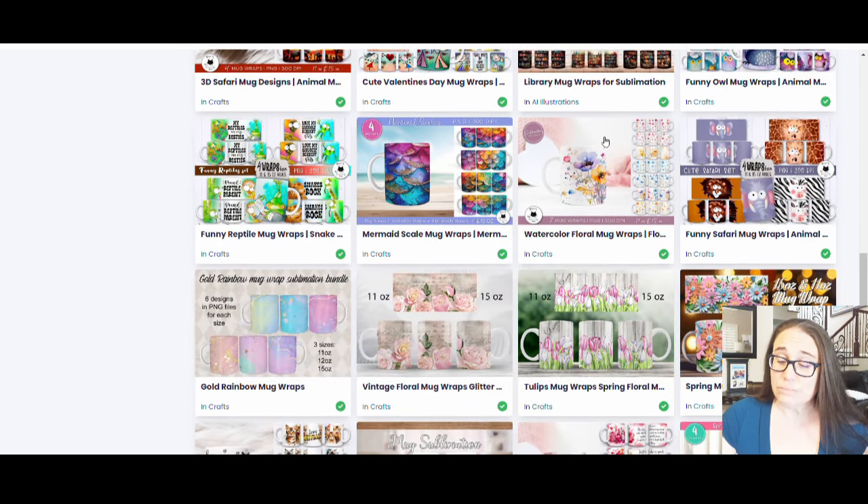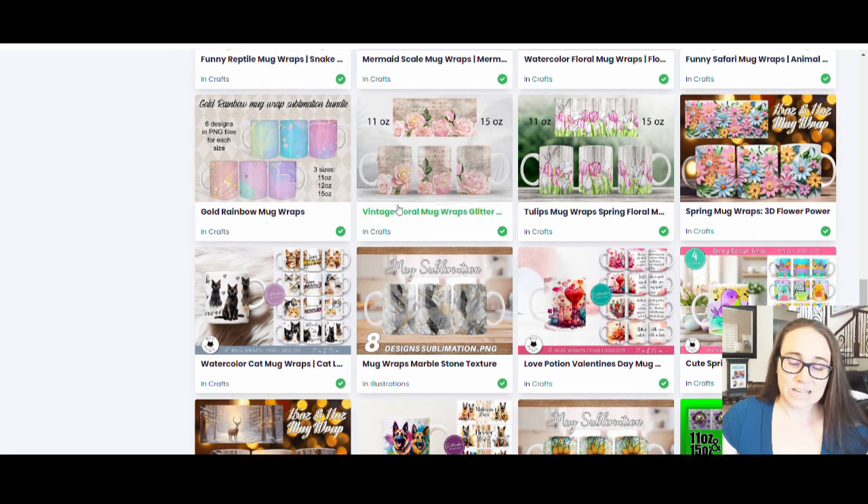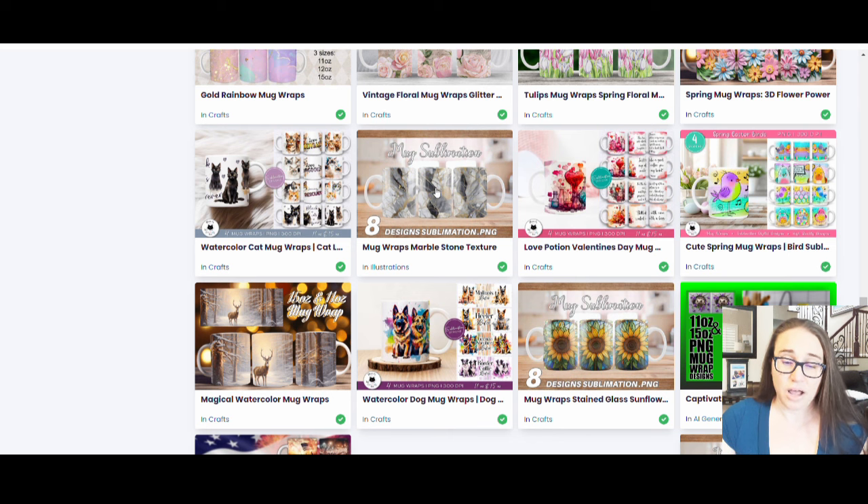There are ways to work with it, work around it, and ways to emphasize it so that it looks intentional versus not intentional. All of these beautiful mug wraps will give you that gap, with the exception of something like the cats design, where you have the cats going all the way around but it is not a solid image — it's a bunch of individual graphics with a white background. That way you won't get that cutoff line that you would get with something more solid.